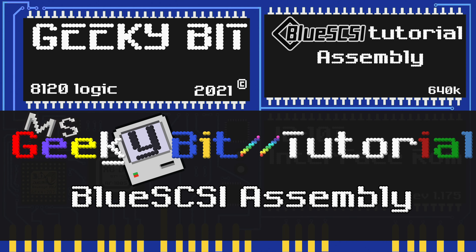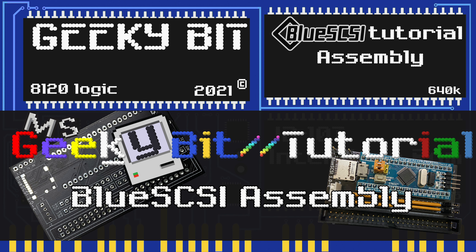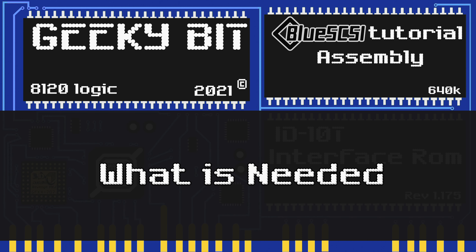Hello and welcome to a Geeky Bit tutorial. On today's tutorial we will be talking about how to assemble a BlueSCSI. So let's talk about what you'll need to get started.